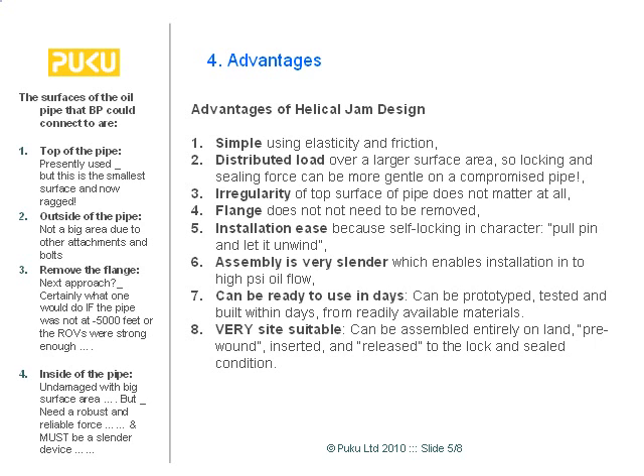The key point is number eight. What we've got is something which is very site-suitable — it can be pre-assembled, taken down, and let go. The force required by the ROVs is rather minimal.